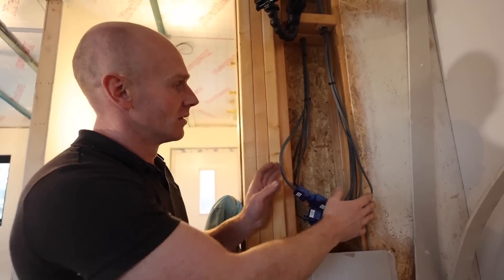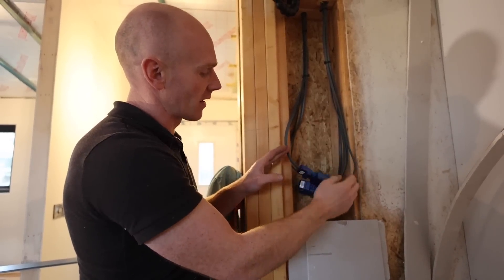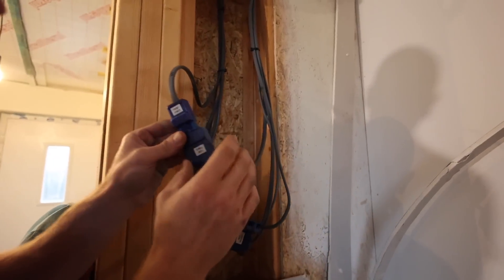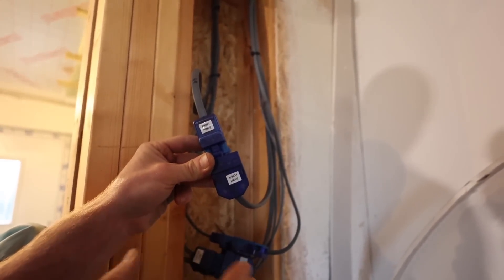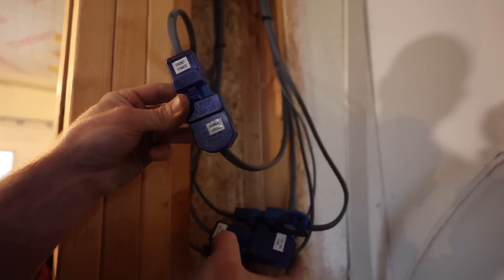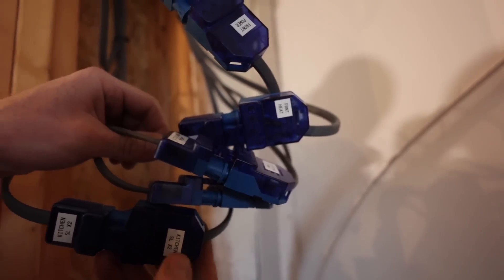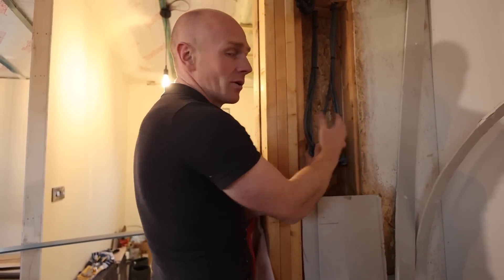Let me show you how these two halves are joined so they can be unjoined when the cabins are separated. There's an unfinished access panel here — a plasterboard sheet still to go up with a normal access panel cut in. In here you can see these connectors — they are called click-flow — and they're all labelled up. You can see: front power, front power, lighting permanent, lighting permanent, front heat, front heat, kitchen, kitchen.